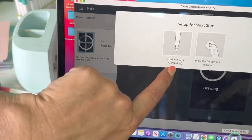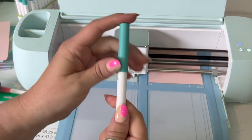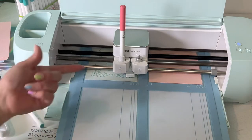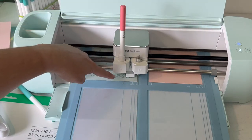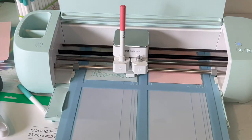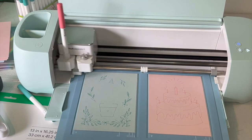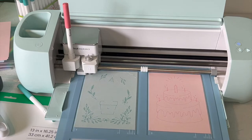It's now telling us to load the pink pen. We're going to unload the jade pen, put the lid on — make sure you hear the click, you don't want pens drying out — then put in the pink pen. Hold your finger underneath when pressing in, especially because the machine has stopped over the card — if you press down too hard you can actually touch the card. Now it's finished drawing and it's going to go ahead and cut out all of our design.